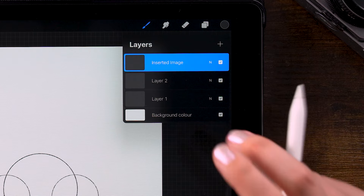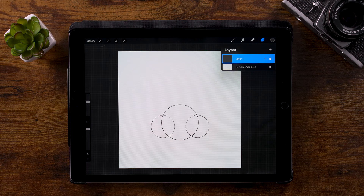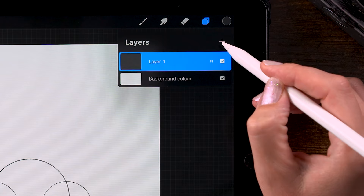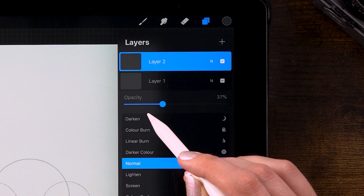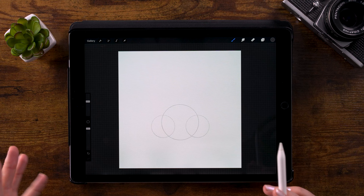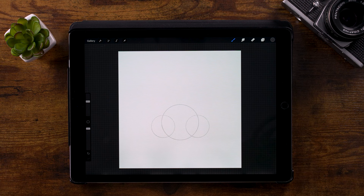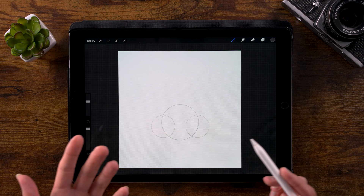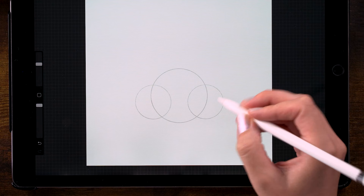We can merge these layers by pinching them together. Now create a new layer on top and turn down the opacity of the circles a little — click the layer and use the slider, dragging it left to make them lighter. We'll still use the 6B pencil and now draw in the nostrils, using these circles as our guide. The bottom part of the big circle is the bottom of the nose, and the outside of the smaller circles marks the outsides of the nostrils.